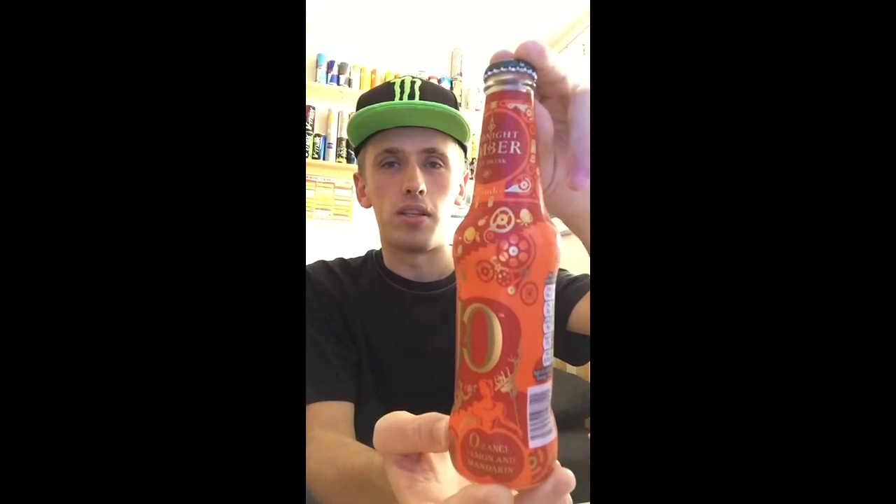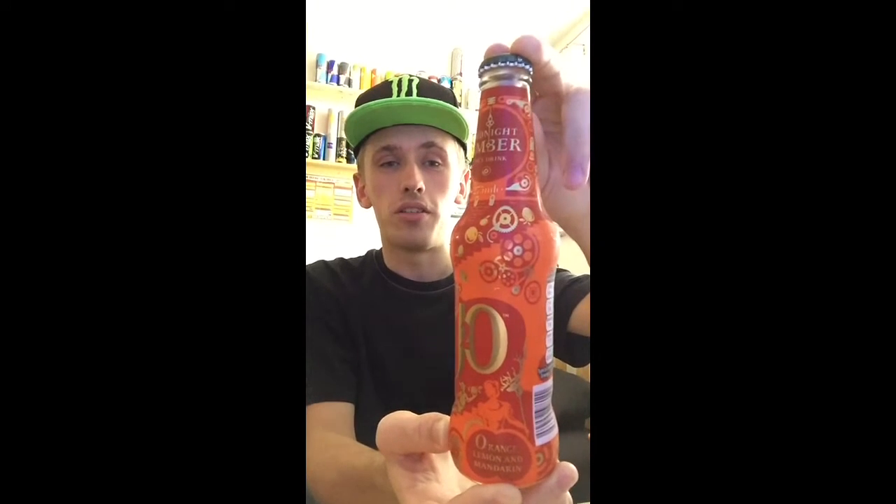There was one of these corner shop type shops and they had it sitting there for 50p, so I was like, safe — I've never seen this before in supermarkets. I bought it and here we are. I'll give you guys a full 360 of the bottle.